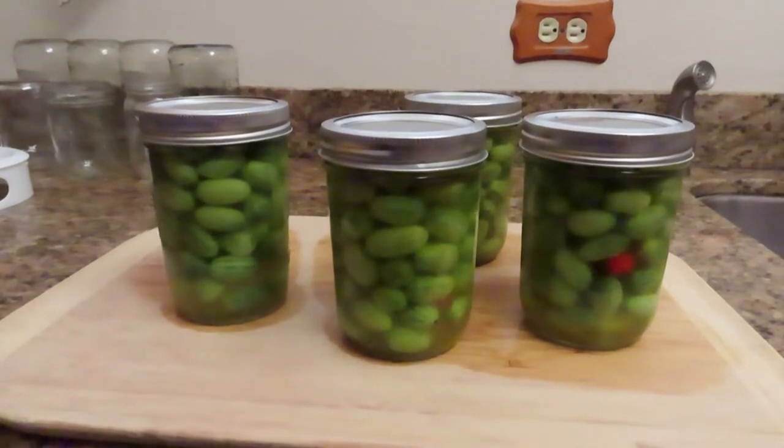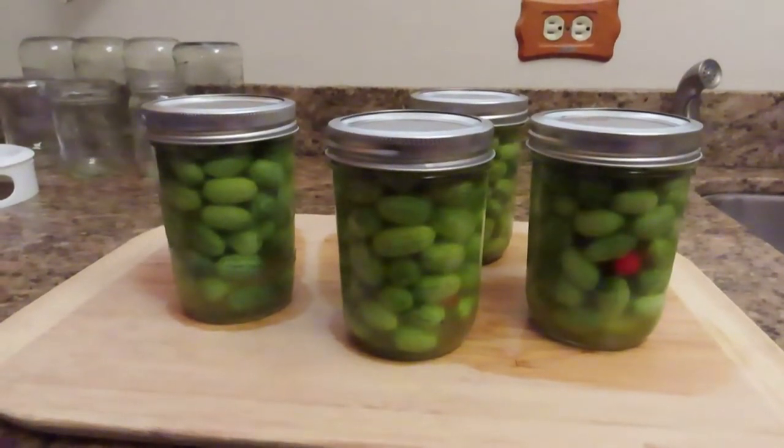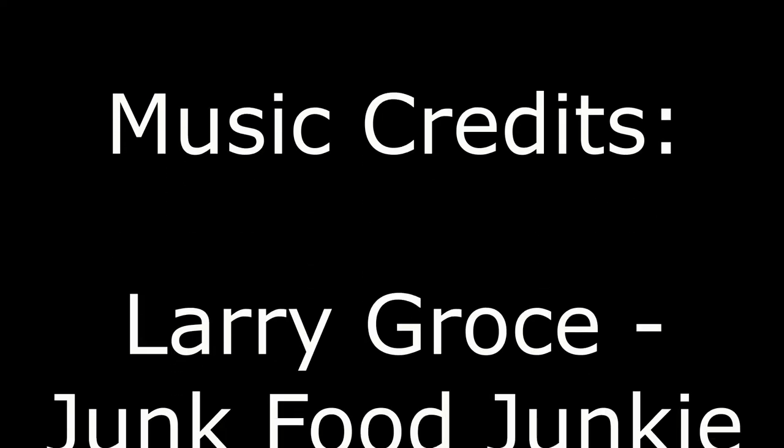Only thing left is to pop them in our mouth and taste these tasty pickles. Yeah!